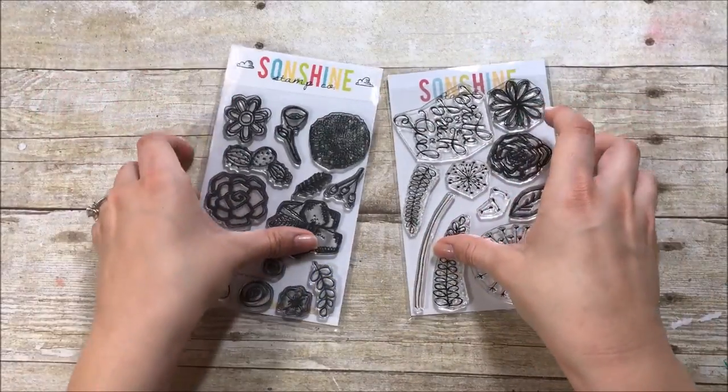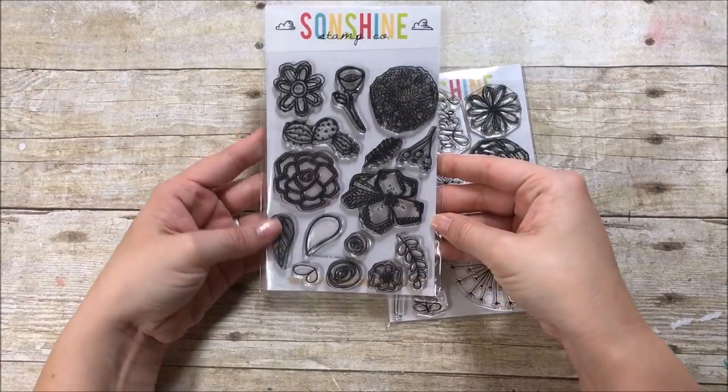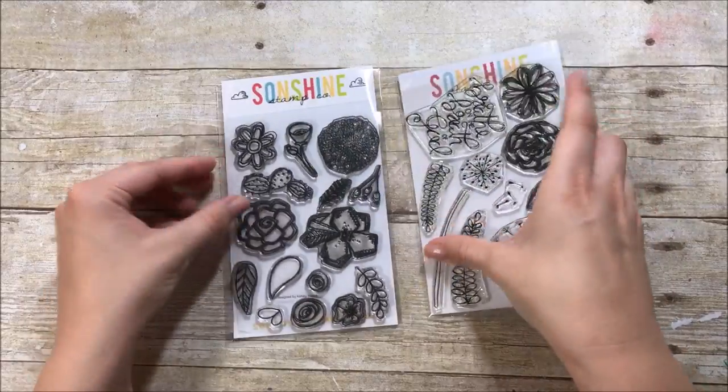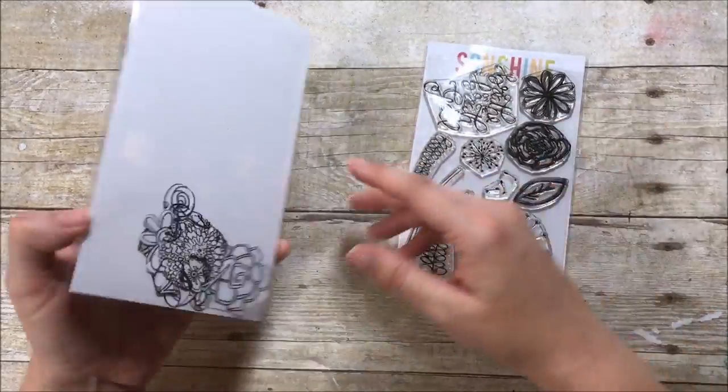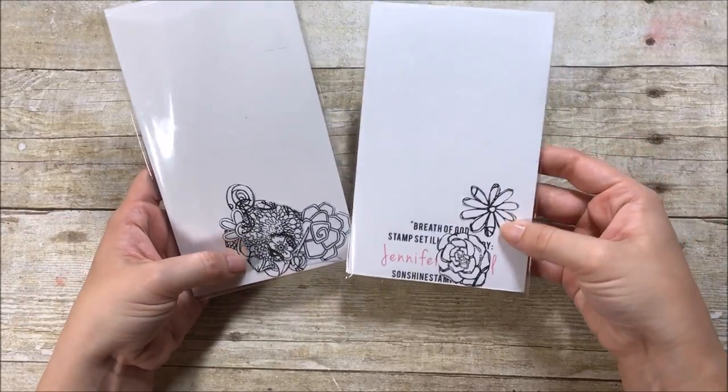Hello everyone, it's Lindsay, and I'm back again today with another Sunshine Stamp Co. video. I'm going to be using these two stamp sets. The one on the left is the floral set from the newest release, and the other one is the Breath of God set.